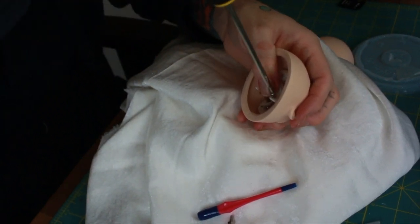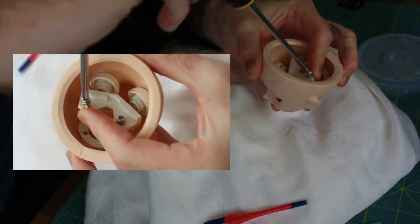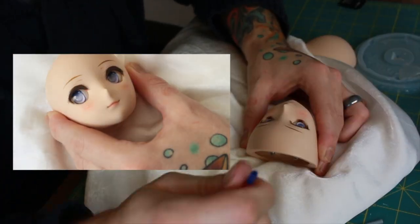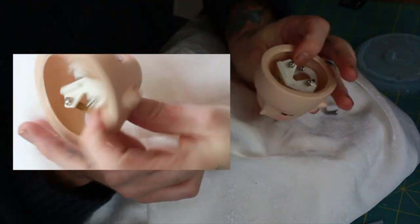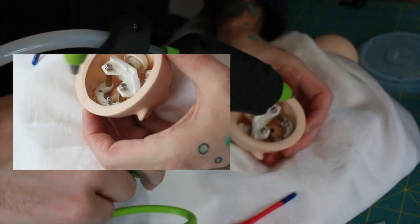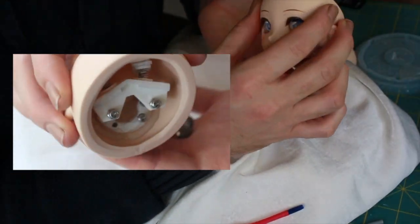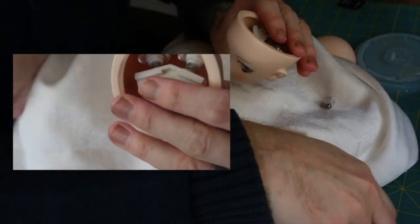Words cannot describe how accomplished I felt after getting this all to work. I started thinking it was going to be a simple five-minute installation — that is not the case. This took me a good almost hour and a half to get working right. I had to think outside the box and set aside the original video instructions. Keep in mind that all doll head shapes are going to be slightly different, eyes from different companies will be different, so the spacing will vary. I highly recommend this item, but it will take some personalized finagling.